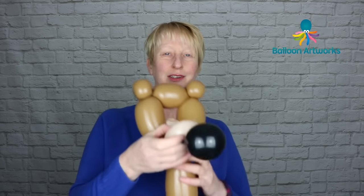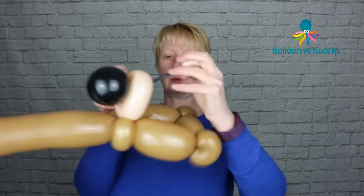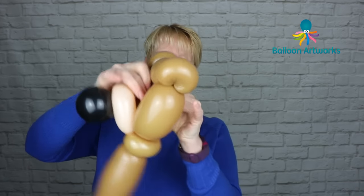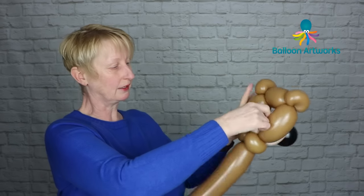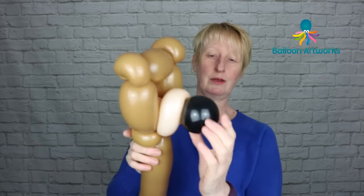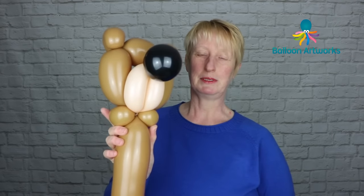Next you want to take a black five-inch round. This is about four fingers or a little under three inches, and with the nozzle just pull the nozzle through that loop twist — pull it through the hole in the head, the back of the head — pull it quite tight, and wrap the tail around those two pinch twists. Get hold of that nose and just pull it up slightly to hold it in position.